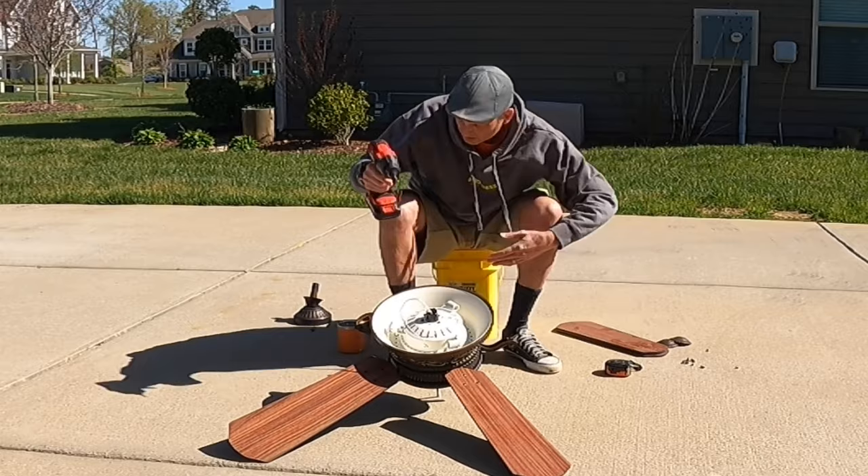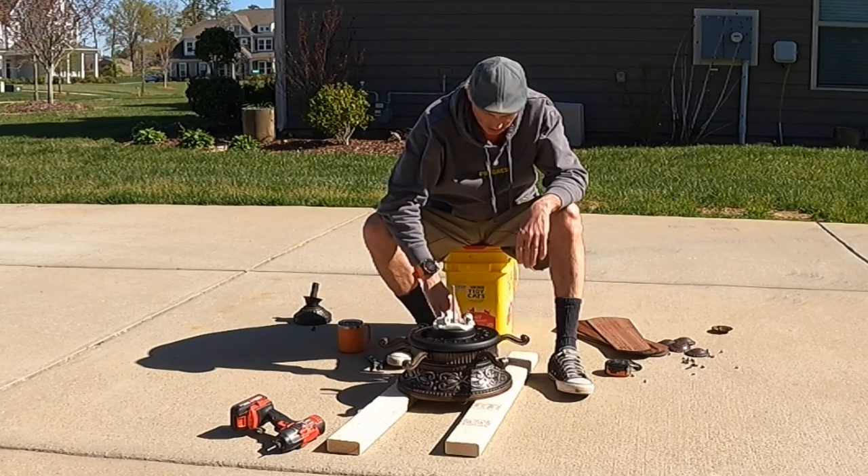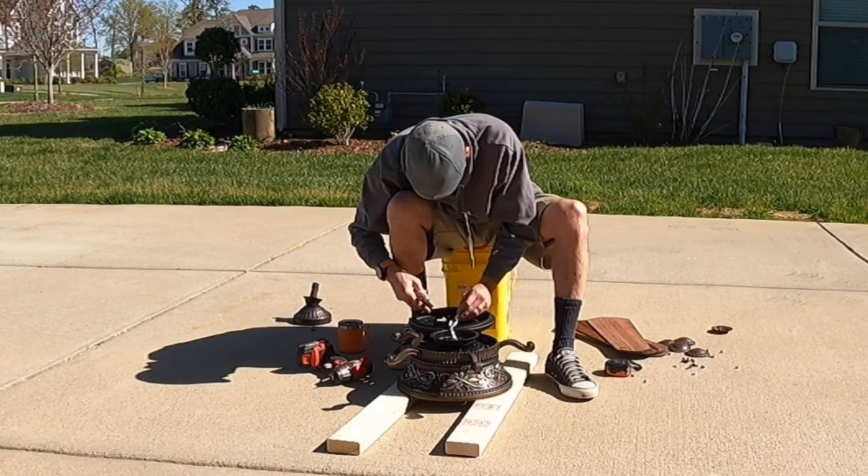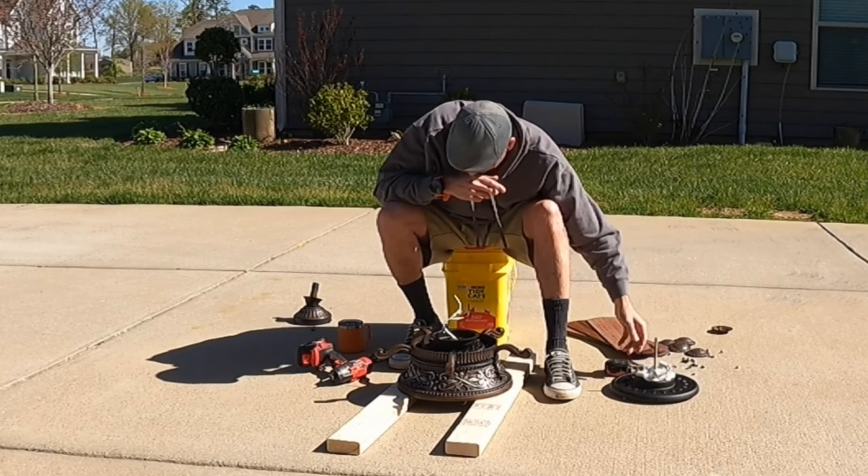Starting to look like something. That's actually encouraging.